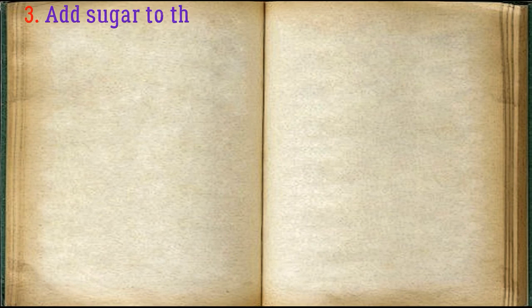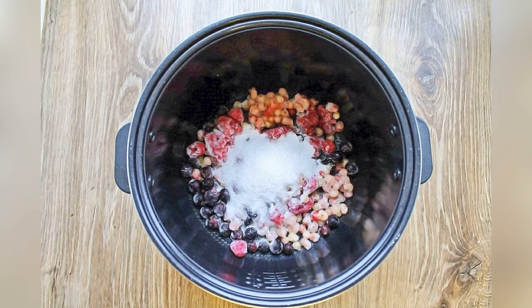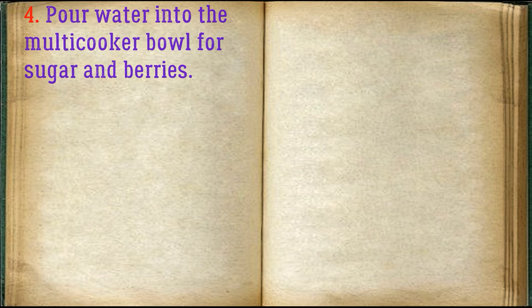Add sugar to the berries, then pour water into the multi-cooker bowl with the sugar and berries.